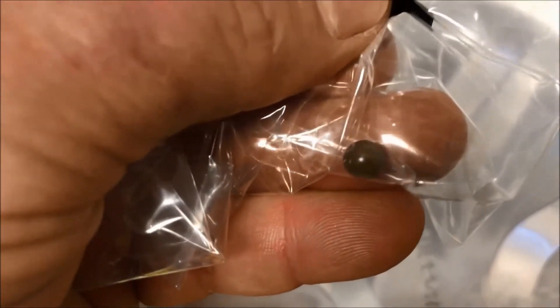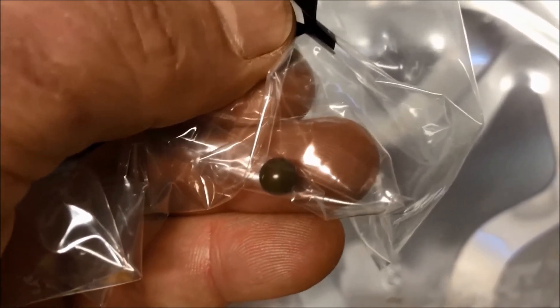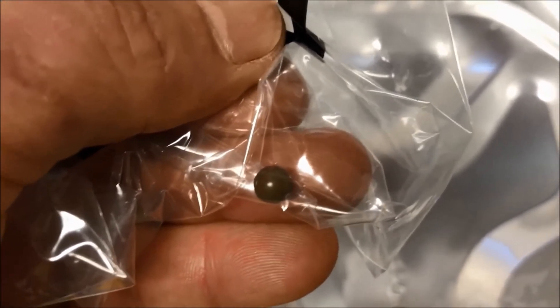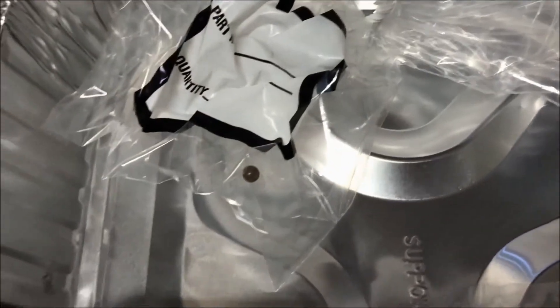I've also decided to replace all the check balls. I've heard these wear and they cause flow problems. You can buy these on the internet pretty cheap — I ordered some on eBay, 10 of them shipped to my home for about eight bucks including tax. Pretty cost effective.